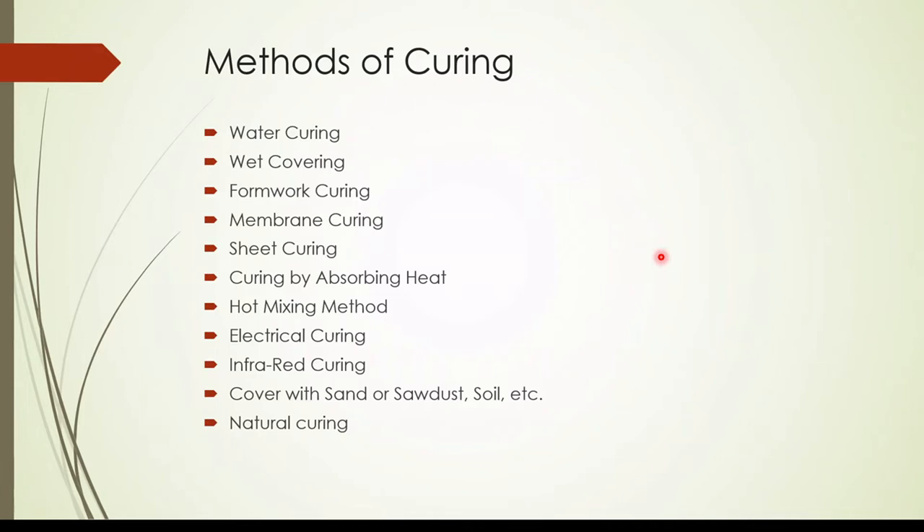I have listed here the curing methods mostly used in construction. Today we are going to discuss about each of these methods: water curing, wet covering, formwork curing, membrane curing, sheet curing, curing by absorbing heat, hot mixing methods, electrical curing, infrared curing, cover with sand, sawdust or soil, and natural curing.